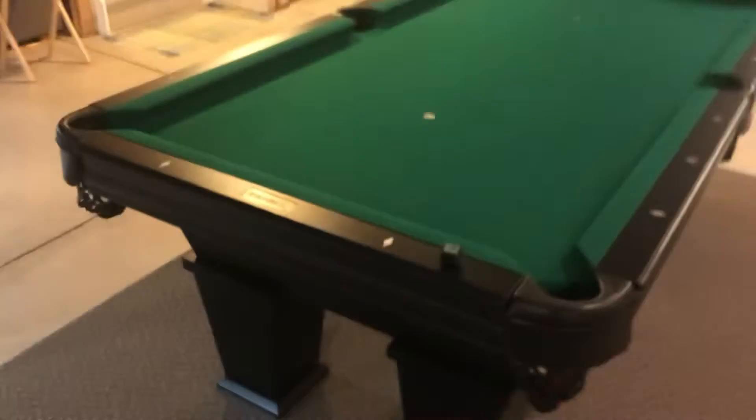What's up? Alright, so today, happy early Christmas. I want to show you my new pool table. That's right, guys, I got a pool table. You guys are definitely not going to win.